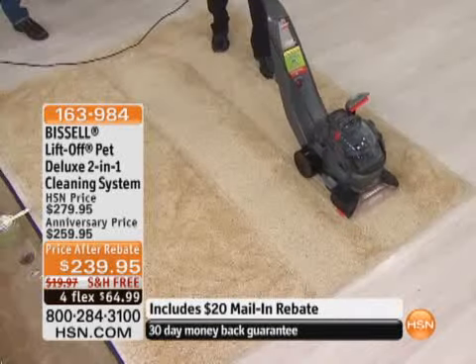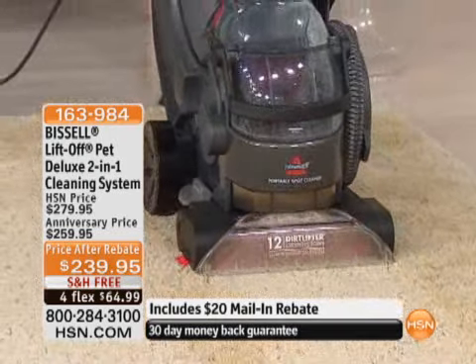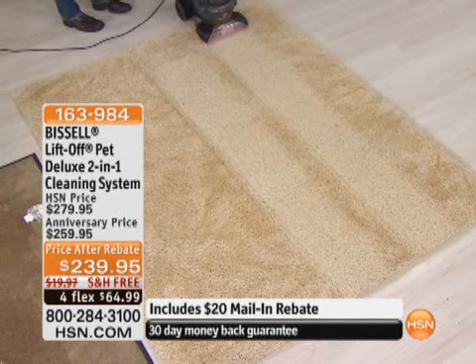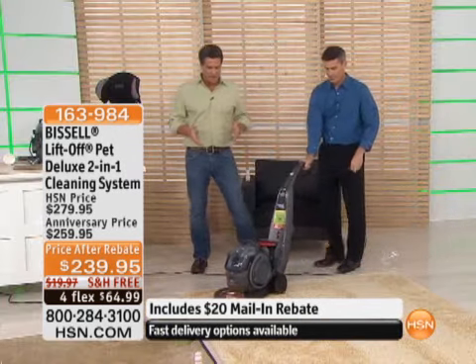It's so important. A maintenance program is going to extend the life of your carpets. When you get dirt and grime or spills in your carpet, they attract more dirt. That degrades and damages the actual fibers. That's where you get those high-traffic and wear-and-tear areas. You need to wash and clean your carpets. This is an amazing price on this machine.